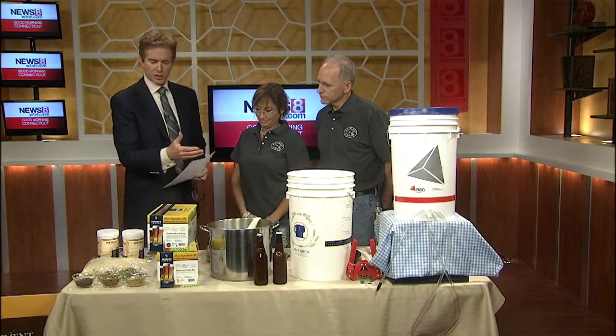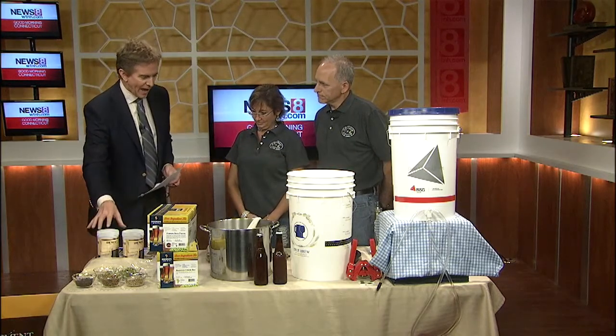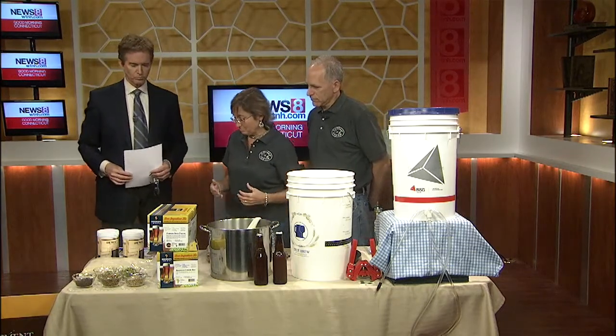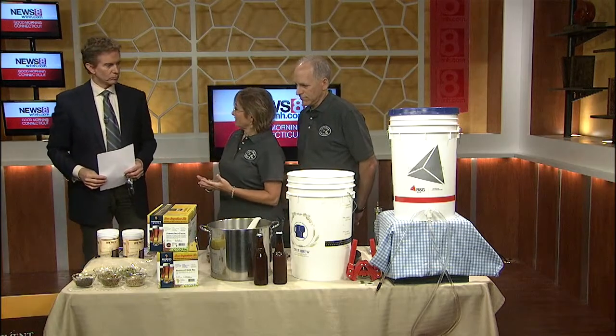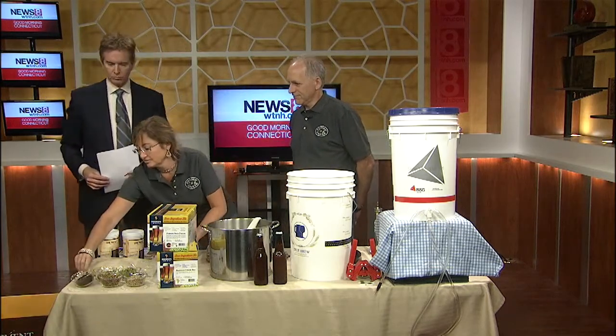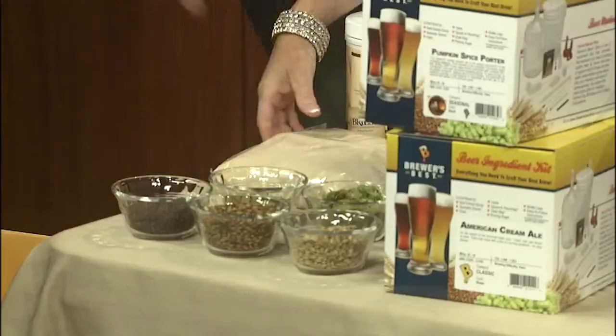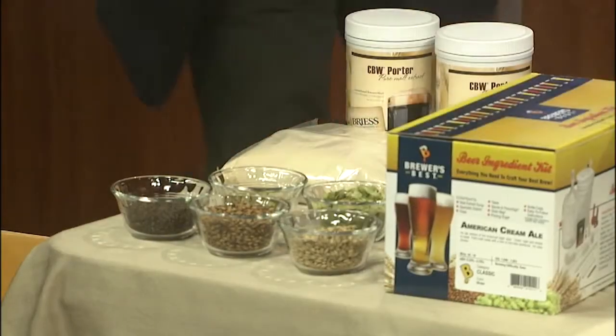Walk me through the process. What do you have to have, and how do you mix it all together and turn it into beer? Well, the first thing — to make beer, you need water. You need grains. We've got a couple of different ones here to show you. You need hops.